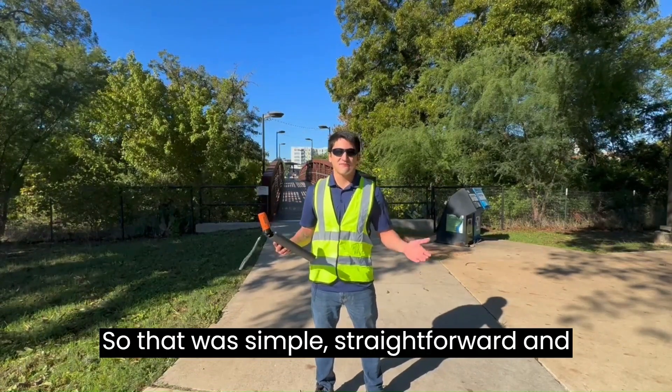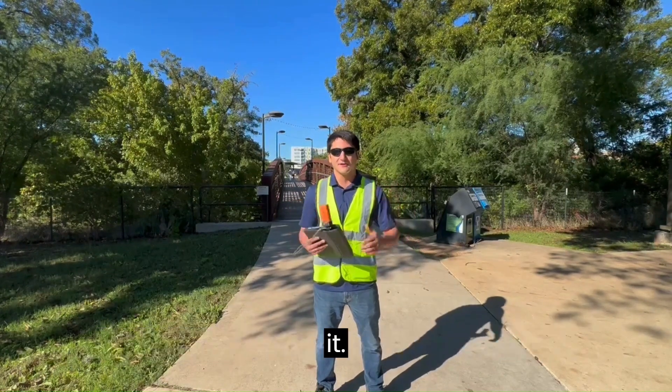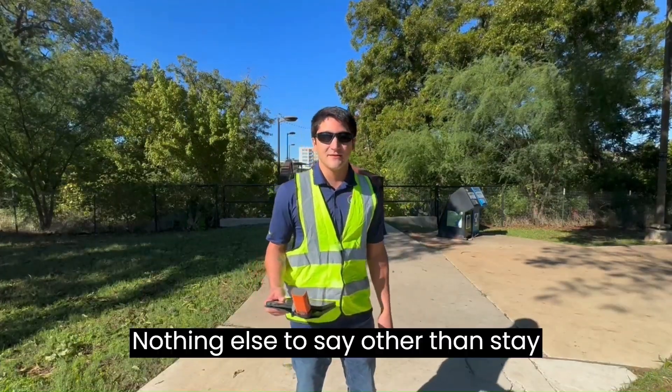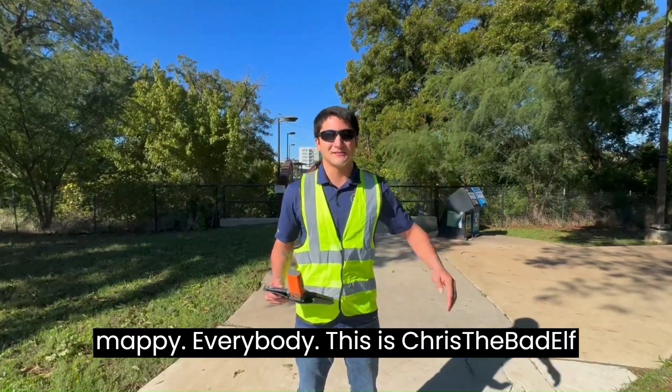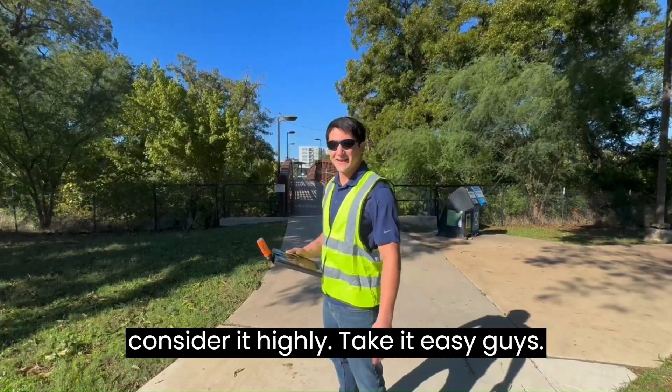So that was simple, straightforward, and fun. We've got this all set up, you guys know how to do it. Nothing else to say other than stay mappy everybody — this is Chris, the Baddell, signing off. And if you're not subscribed, consider it highly. Take it easy guys.